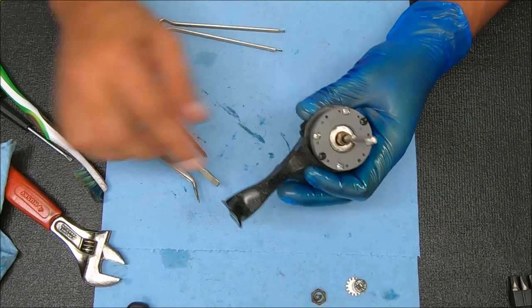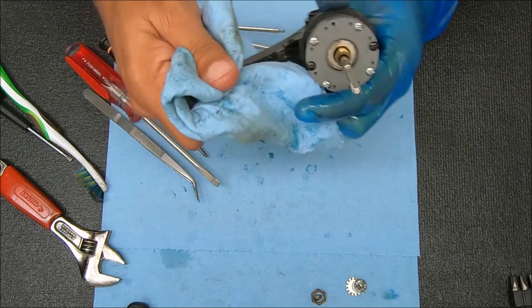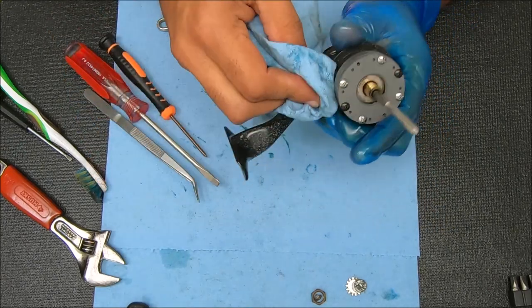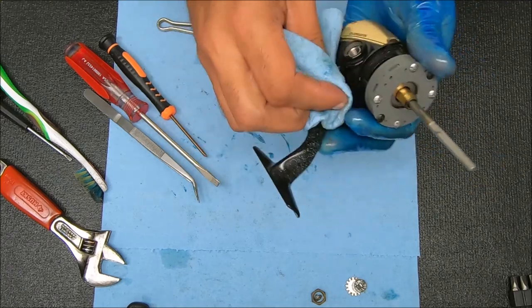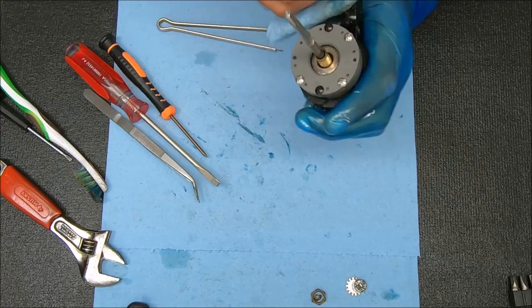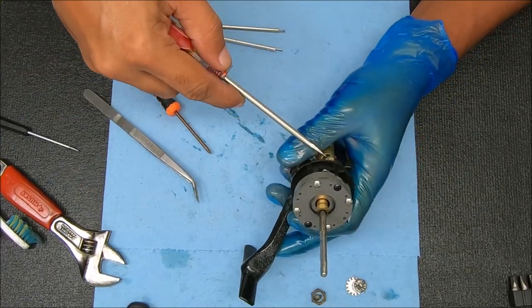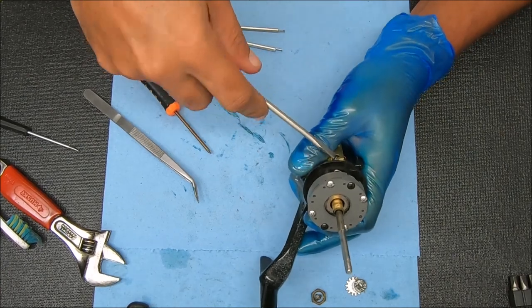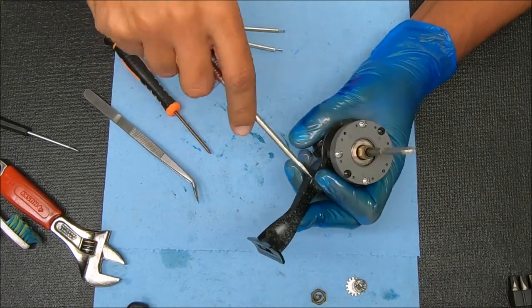Now we can move on to the body of the reel. I'm going to clean this stuff up first. Any residue you see over there is more like a paint spray or overspray — it's not dirt on the reel. But I don't want that stuff getting inside, so before I open the reel up I'm going to clean it off. Now we have four screws here that we're going to remove, and we're also going to have to remove something on top before we get inside. We'll start with these four screws first.